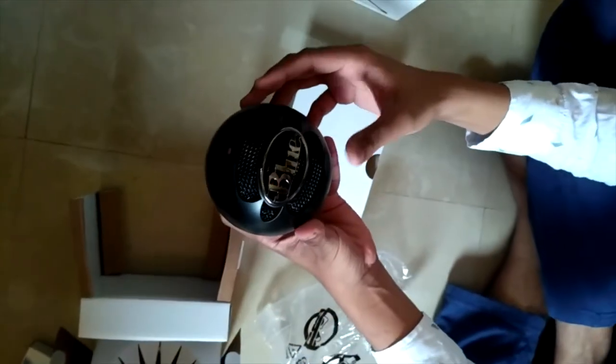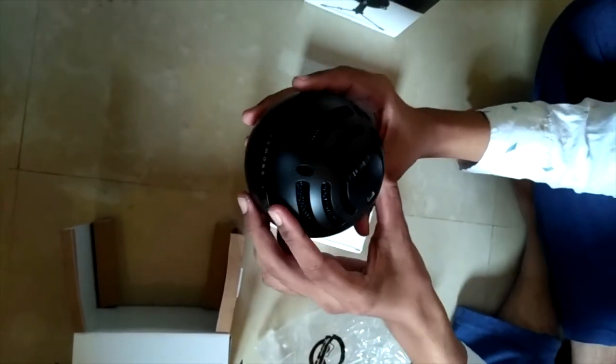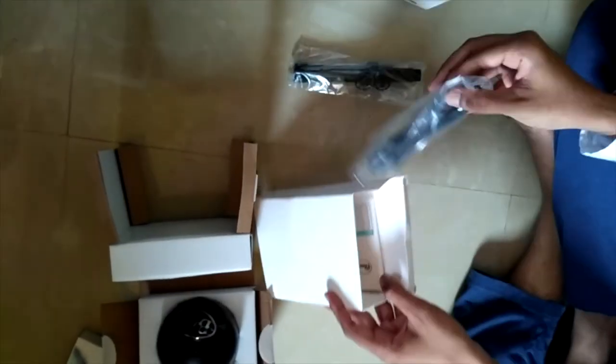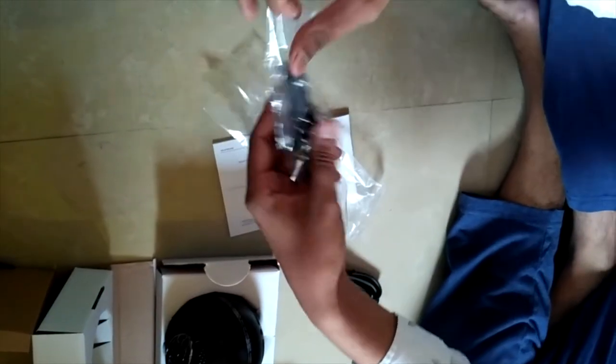This is our actual mic — it's a little bit heavy and the plastic quality is really good. Within the box, I got a cable of high quality and enough length, and its stand in metal quality as you are watching on the screen. Let me attach them.